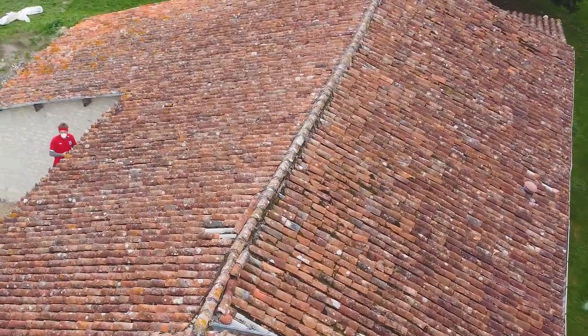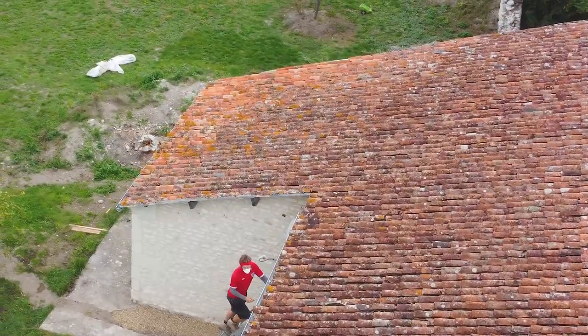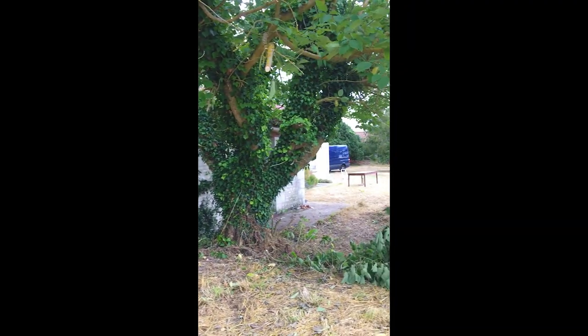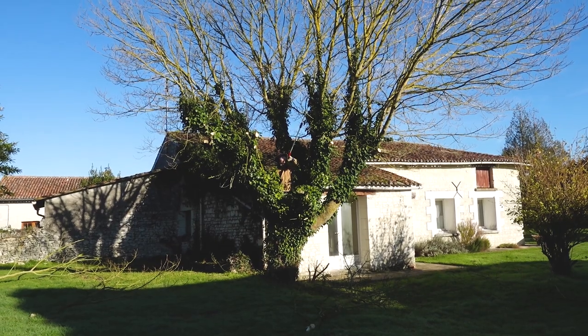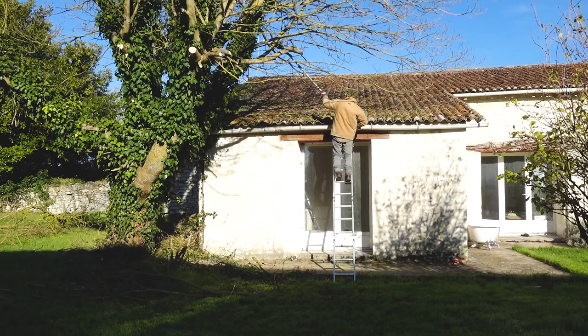It means you must take precautions when working with it, as exposure to the dust or fibres can cause serious health problems. The first job was to cut down the tree. Not only could it have crashed into the house, but it continually shed its leaves on the roof and clogged the roof sheeting and tiles.